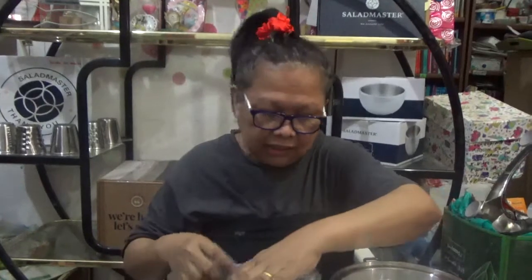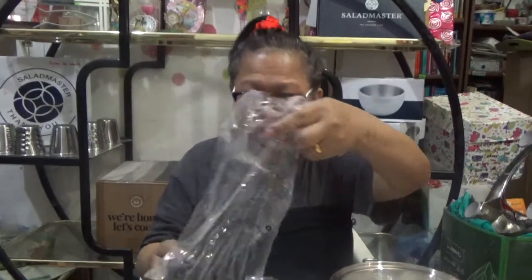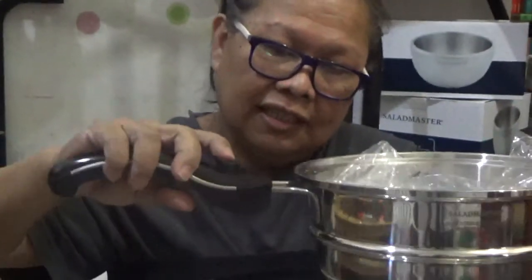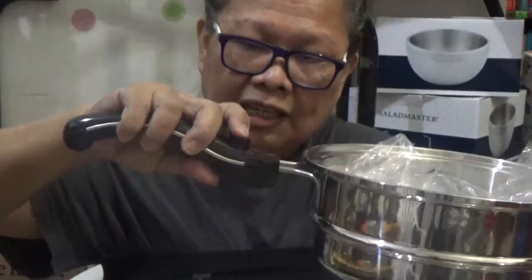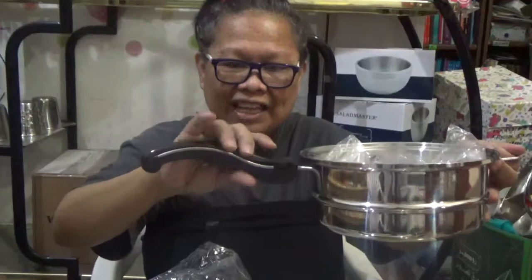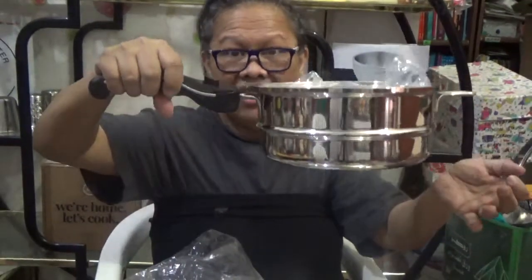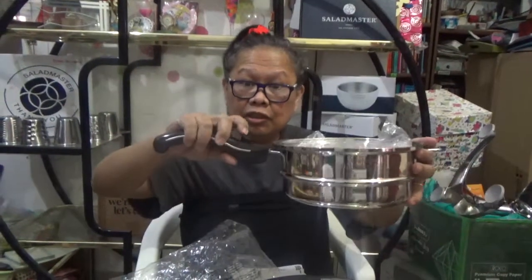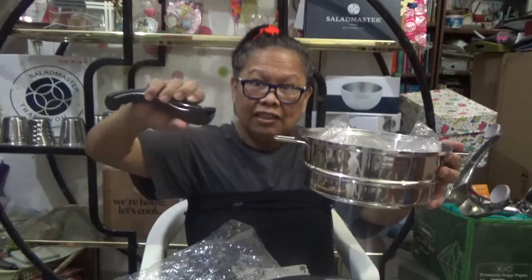Some of you are asking about the handle — how will we hold our Salad Master? It's easy. All you have to do is this way or this way, like this. Just snap it in, slide it smoothly and gently, and you have your handle. You can have it presented on the table, and when you put it on the table, if you don't want the handle, you can slide it off.